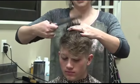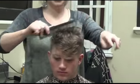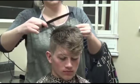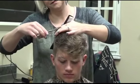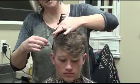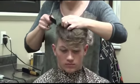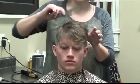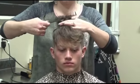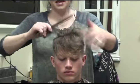Now we're going to come up front, starting in the middle. I just start from where this guide point is from the back. And then in just a minute, we'll make this part and blend this in. So don't worry about that. Just come up and take this length off.